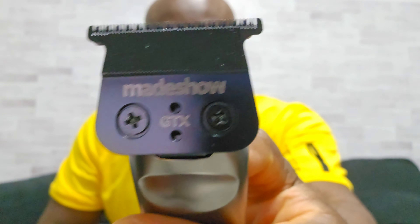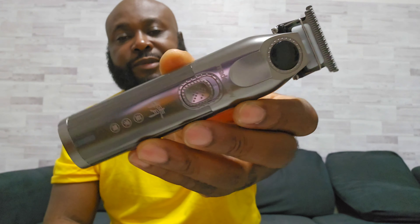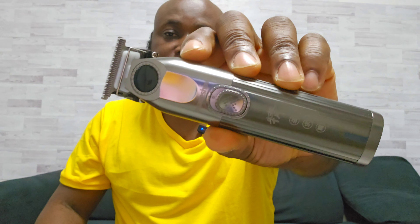The blade is okay. It's not better than the cycle blade, but it is better than the older version, and the blade is improved. The power is still the same as the older version. I'm going to leave a link in the description below where you can buy it. If you don't need to buy the combo — the clipper and the trimmer together — you can buy only this hair trimmer. And that's it for the unboxing of the Mecho M9.